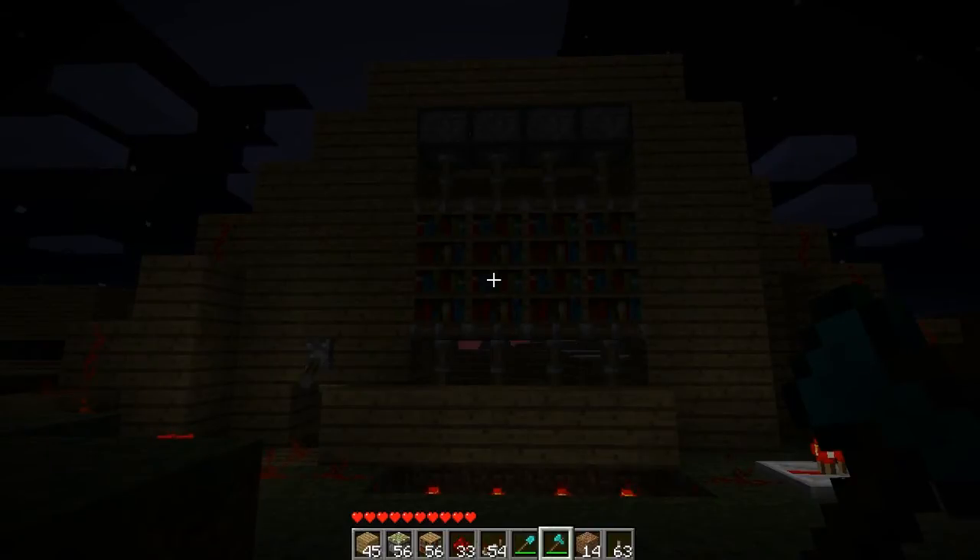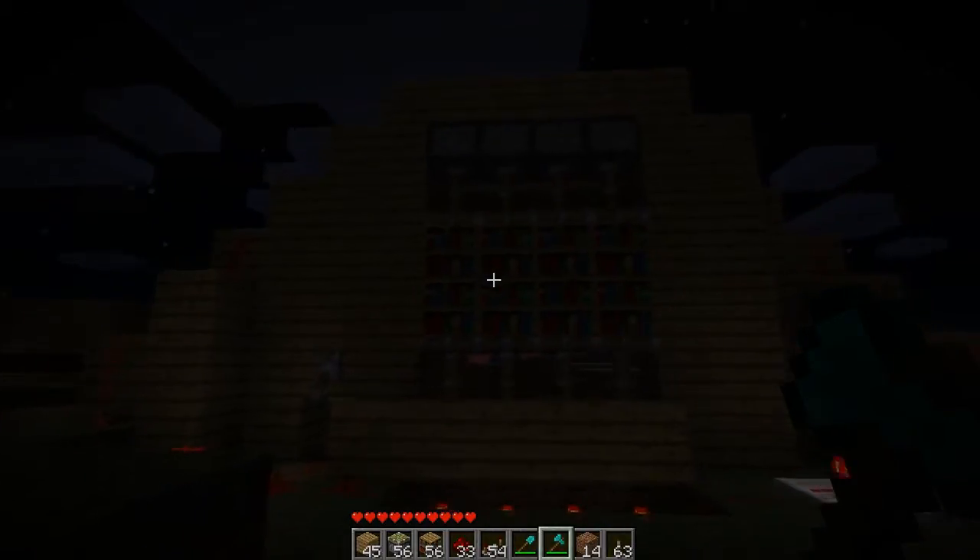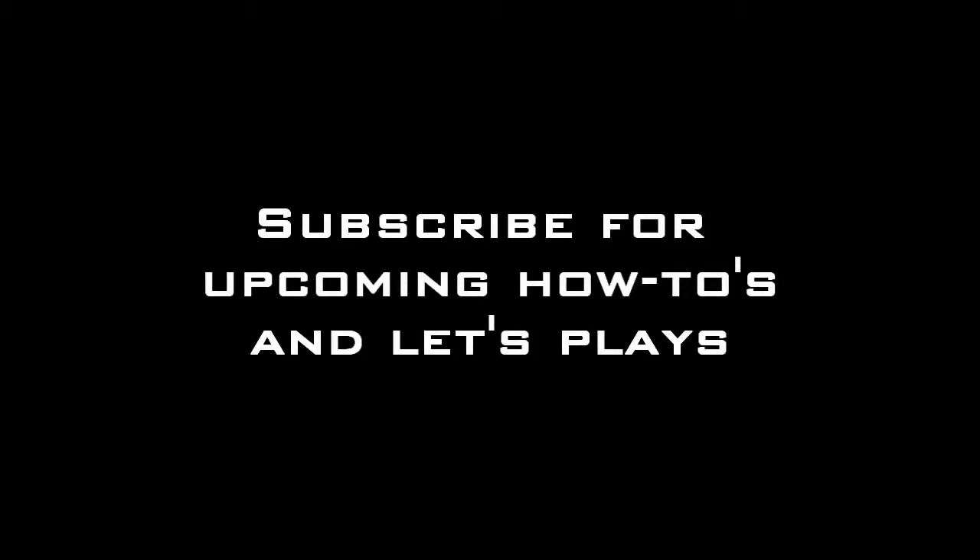I'll see you guys later. Thank you for watching. Comment, rate, subscribe, like it if you liked it. See you guys. Bye.